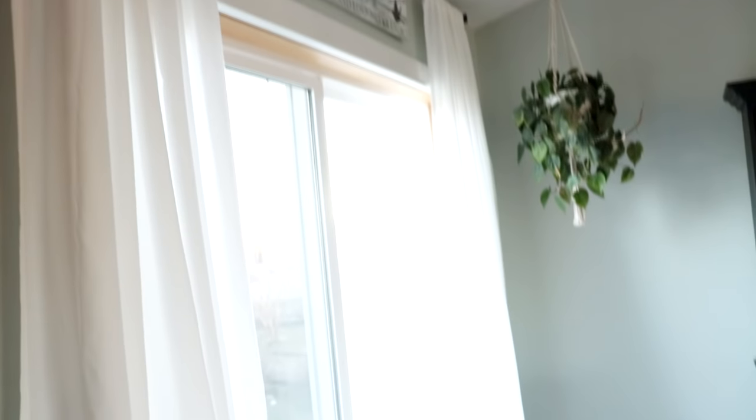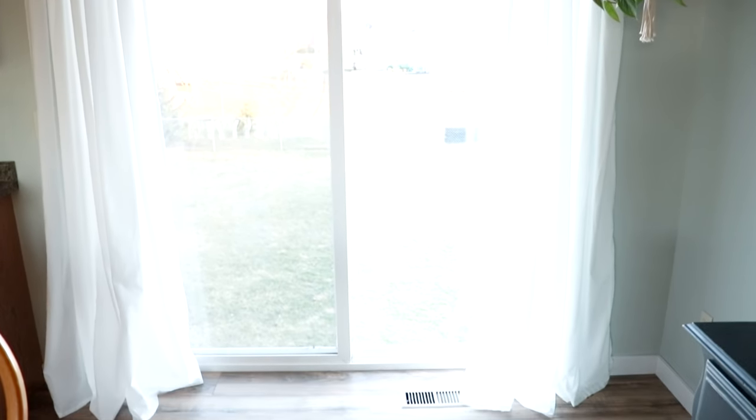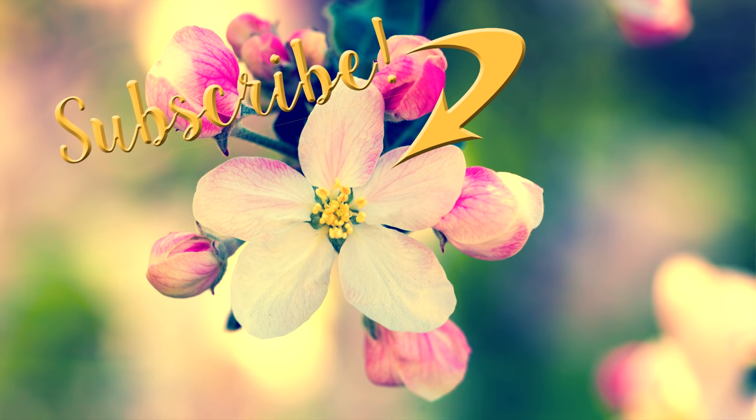And that is it, you guys. It's a super easy DIY, inexpensive, and you get great curtains out of it. They let a lot of light in if you don't like room darkening, which I don't — I love the sunlight. Thank you guys so much for watching and have a great day. Bye-bye.